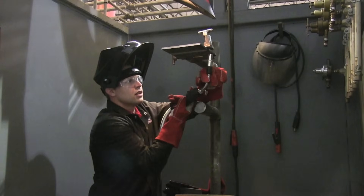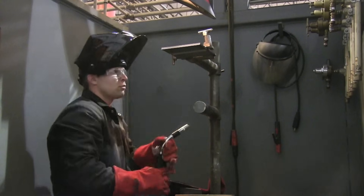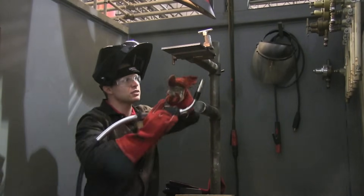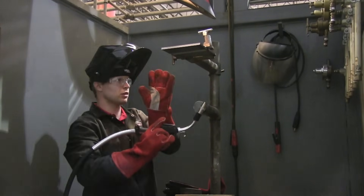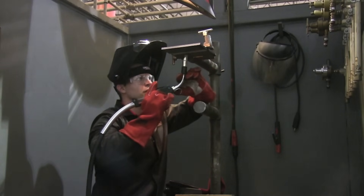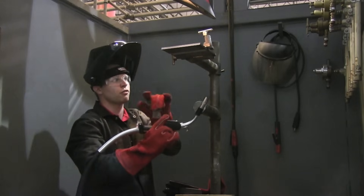You'd prefer not to make any tie-ins, but some codes and test shops will require at least one tie-in somewhere in the middle of the joint, so be prepared for that. Follow the WPS — that's the welding procedure specification. Line of sight is super important. You want to get off to a little bit of an angle so you can see both sides of the puddle and the leading edge, and your nozzle is not blocking the puddle at all.